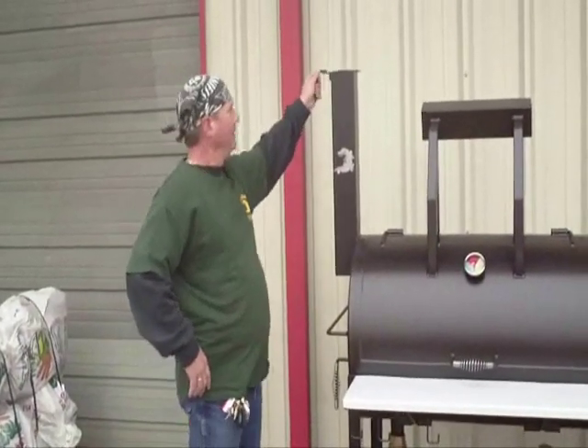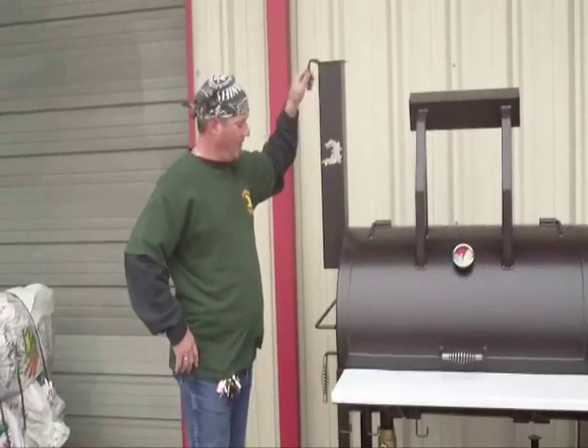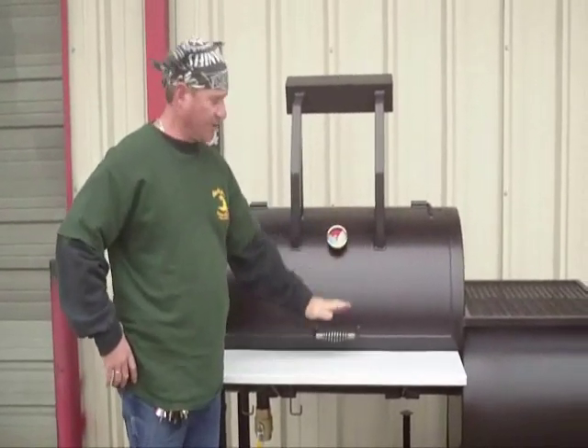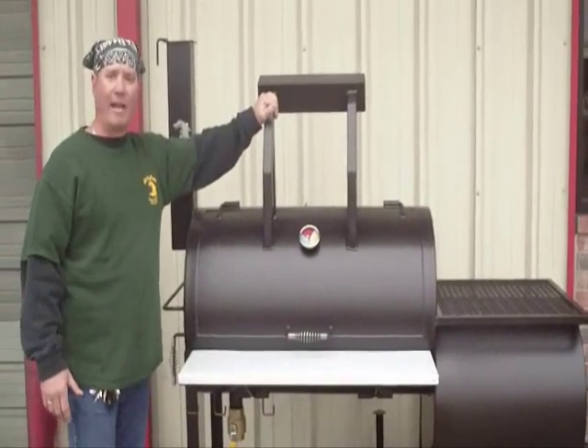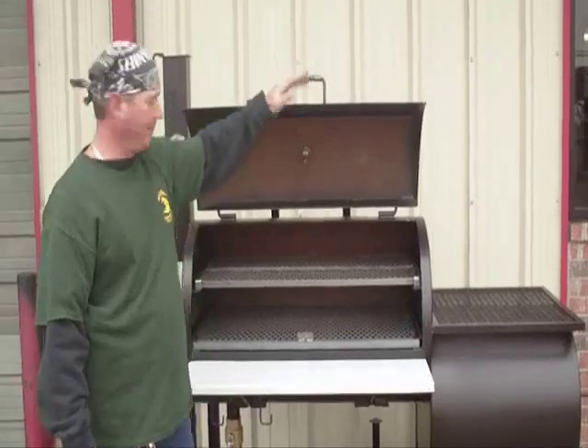We have an adjustable stack. We have a barrel top that opens and closes at various levels — 24 inches tall here. The exterior of the door has a temperature gauge, a cool-touch handle, and a door counterweight, so you can easily open this door with one hand.